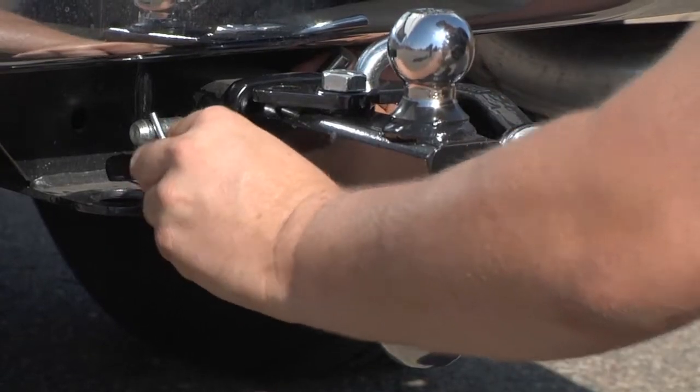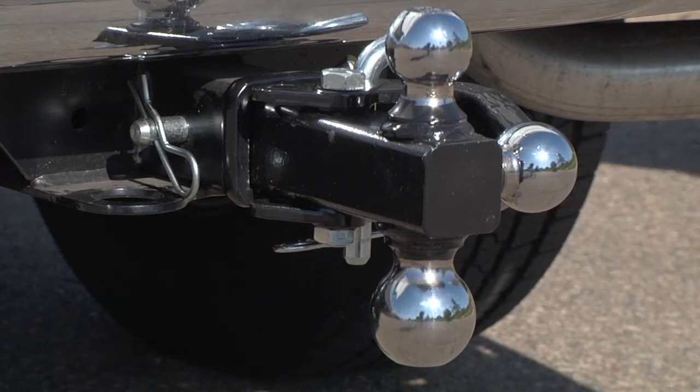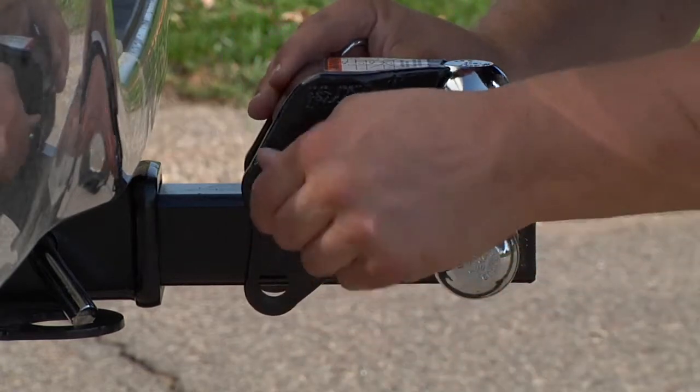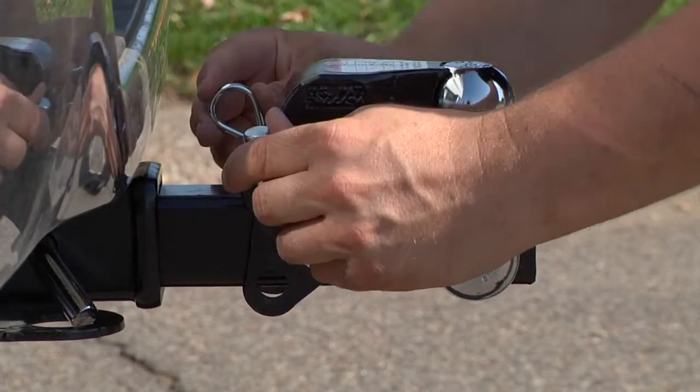The towing balls measure 1-7/8 inches, 2 inches, and 2-5/16 inches. Need to tow a trailer with a lunette eye rather than a coupler? The pintle upper jaw closes onto the 2-inch ball for towing with a lunette eye.